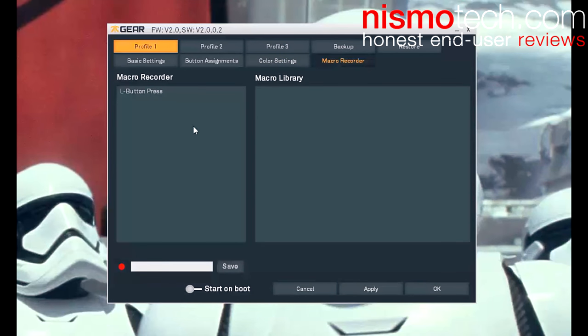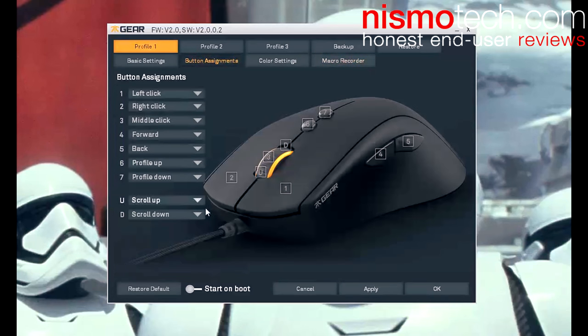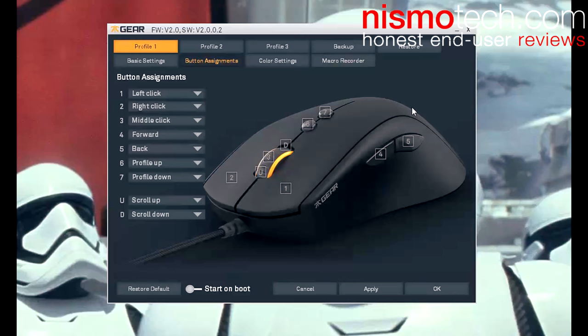Moving back on to the software, you've got the macro recorder — you can record a new macro by pressing various different buttons and save that into the library, then assign it to a button if you want to. You've got start on boot which loads the software at startup. When you click restore default you can apply it to all settings or just this tab, which means just this profile.